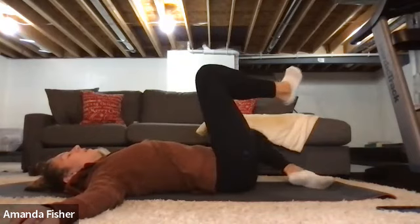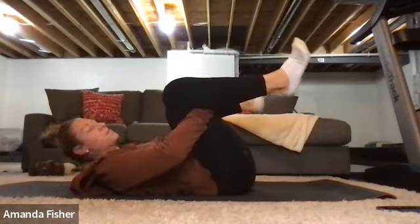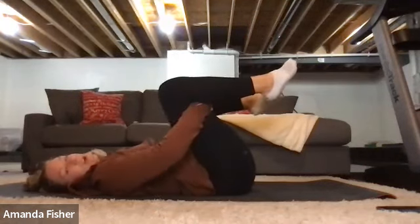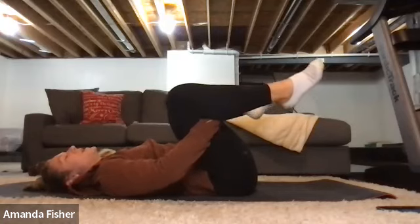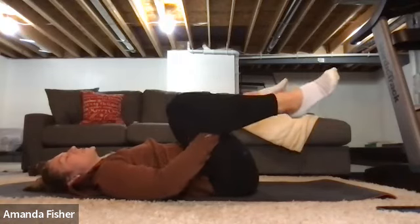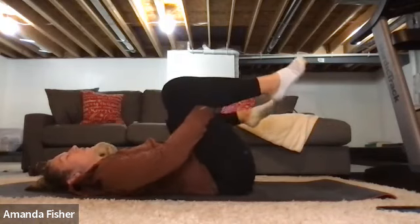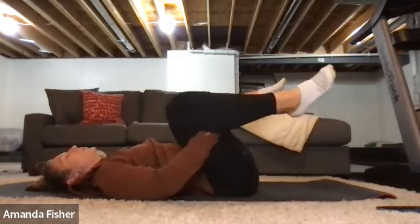Grab in happy baby — open up the tissue. I'm going happy baby modified, behind the knees, checking out that range of motion and hip flexion. Feeling a little bit spicy here, so back off some. Check out that range of motion left to right — touch on the spicy, back off. My body feels best rocking a little side to side keeping it dynamic. Add that in if it feels good for you; if not, you can hold a static stretch.